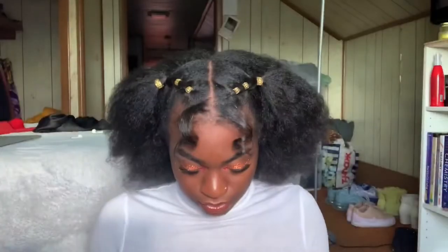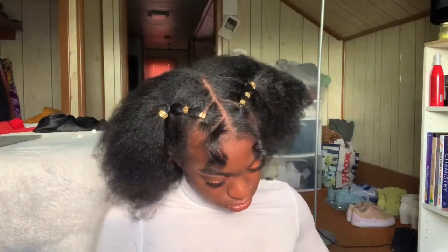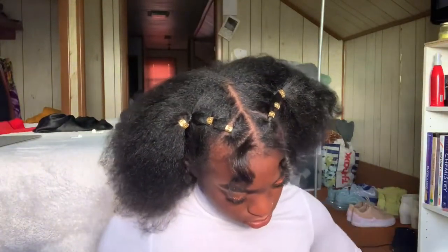I really wanted to use this scarf, y'all, but I just couldn't figure it out this time. It's so cute — the yellow! Maybe if I do knotless braids I'll wear this scarf for sure, but it just wasn't working today, so I had to give it a rest.